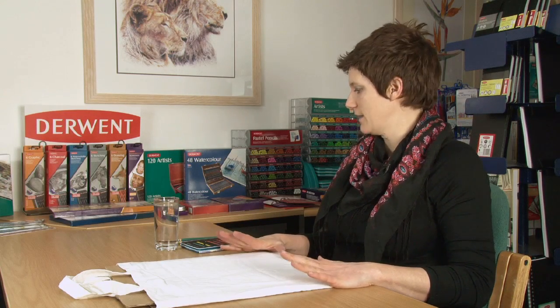We're going to have a little fun now using the Inktense blocks and Inktense pencils. One of the great qualities of Inktense is that you can draw on fabrics with it — silk, cotton, anything that's quite absorbent and not synthetic.